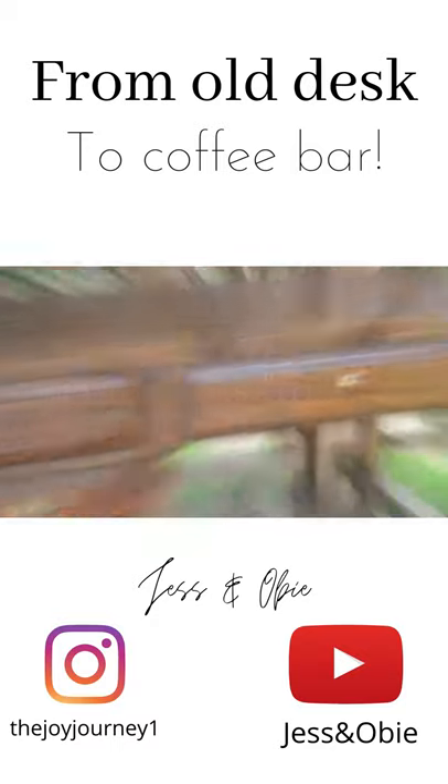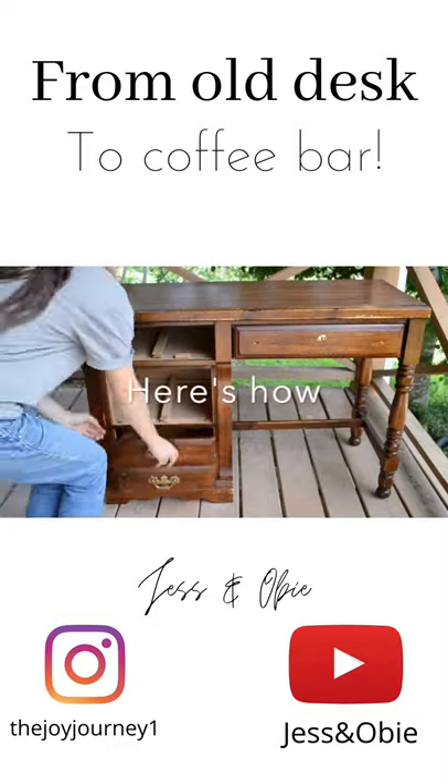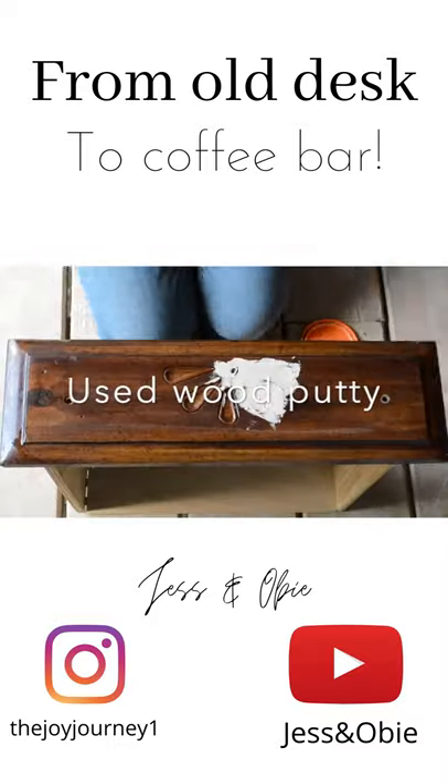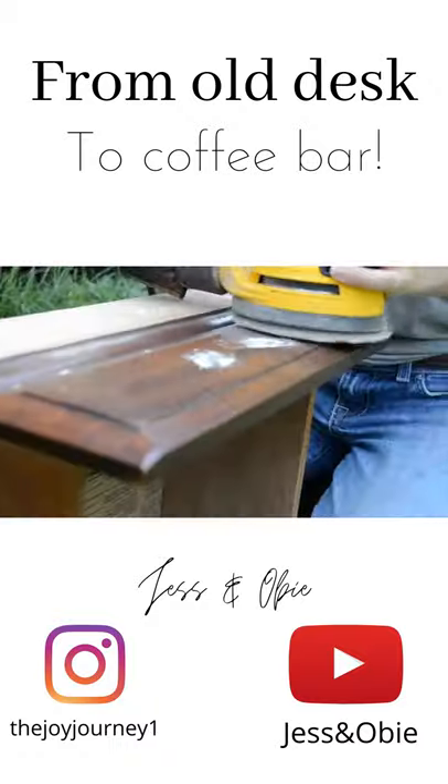I got this old desk from a friend for free and I turned it into this gorgeous coffee bar for our kitchen. I used wood putty to fill in this inlay and old hardware holes, and I sanded the drawers down.